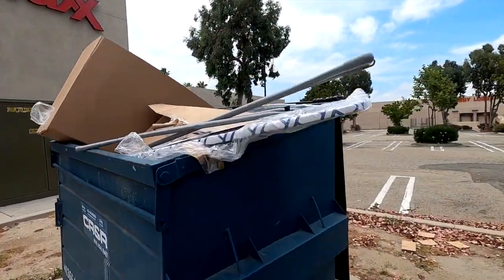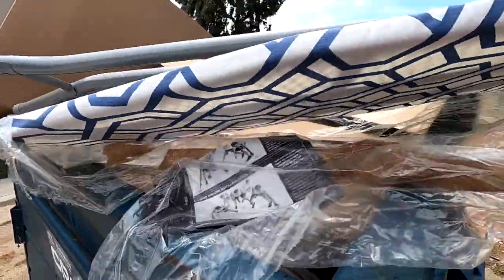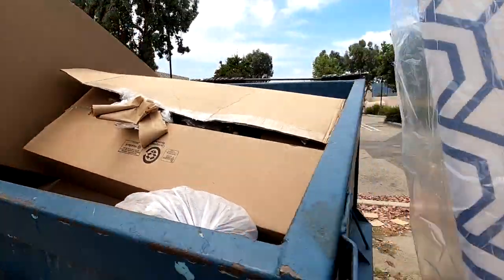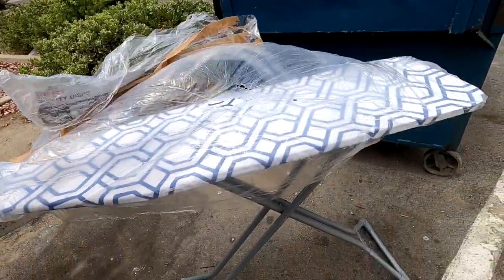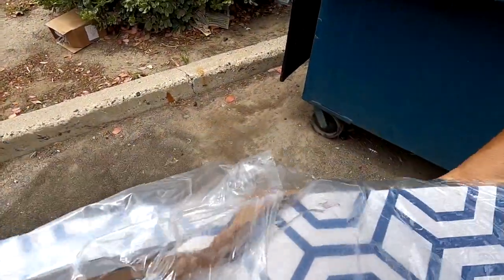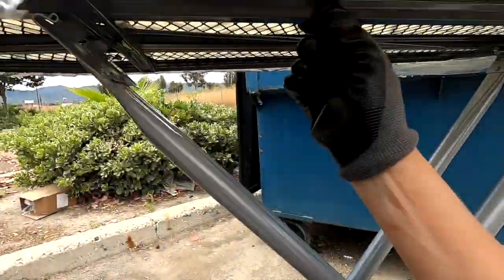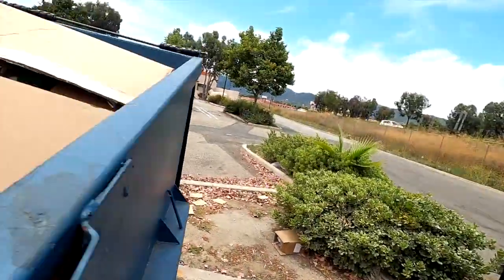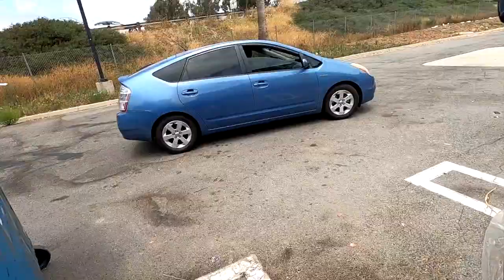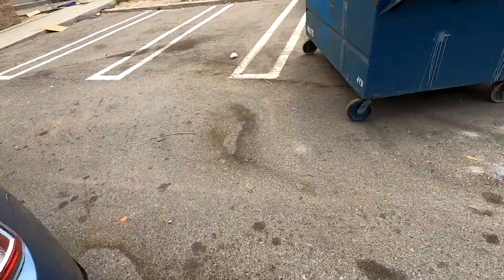That looks like it's new. Where's the lever over here? Oh, no sense in that being in the trash — we'll totally take it. Are there more? It doesn't look like there's anything wrong with that. Let's see what else is in here.